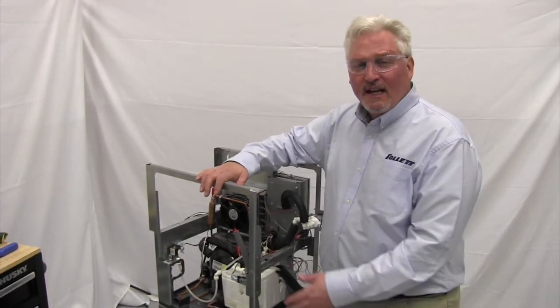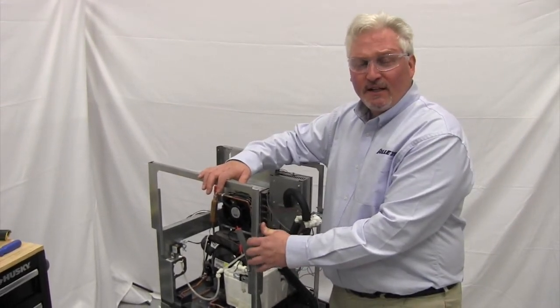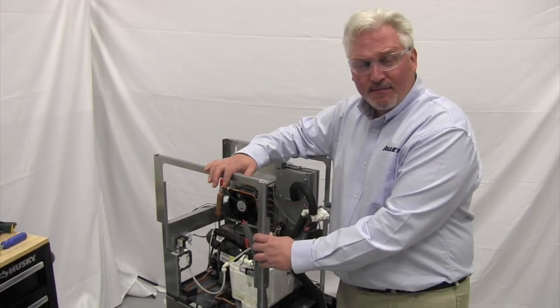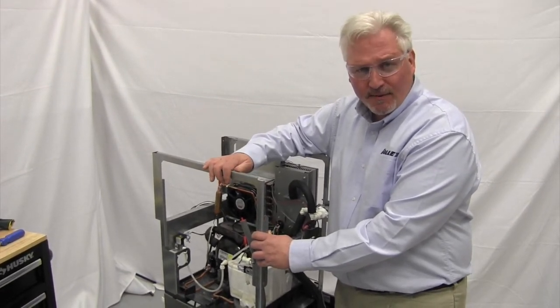Hi, it's Craig with Follett, and today we're working on a Follett 7 and 15 series ice water dispenser for shaft seal replacement and bushing housing replacement.